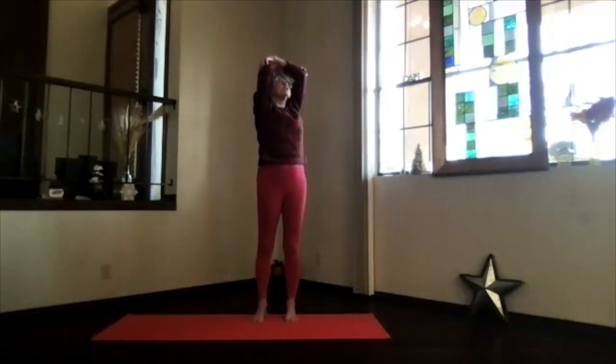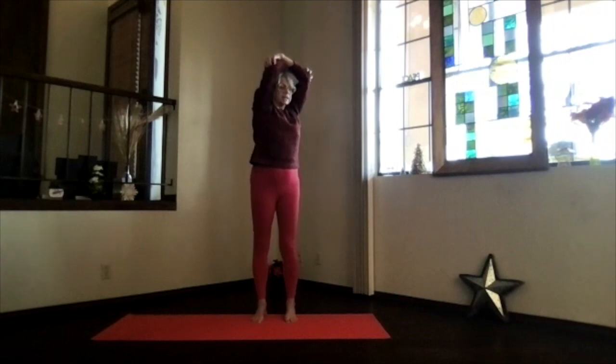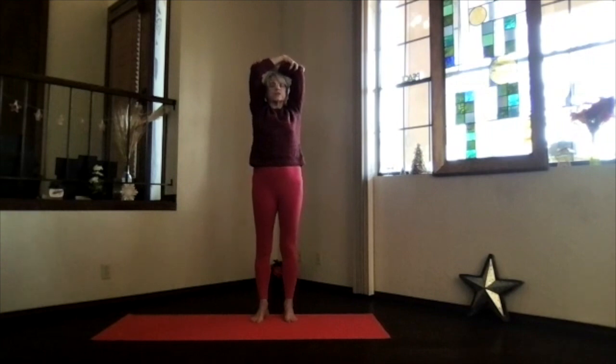Stay in your twist, inhale your way back up, and lift your heart looking toward the ceiling as you pull your shoulders toward your waist and your elbows away. Lengthen through the whole spine in the back bend, but be very careful with your low back.